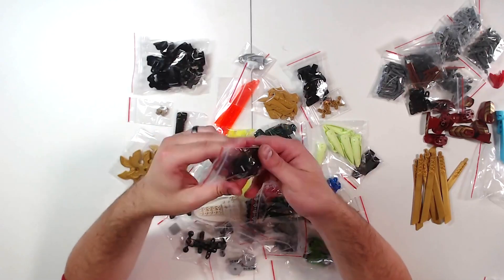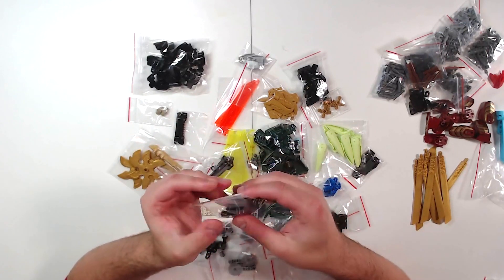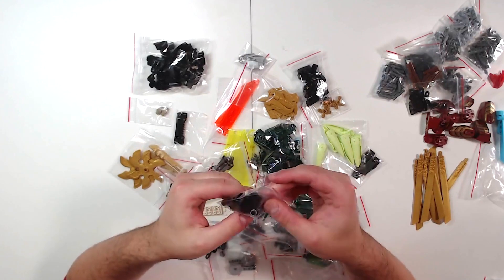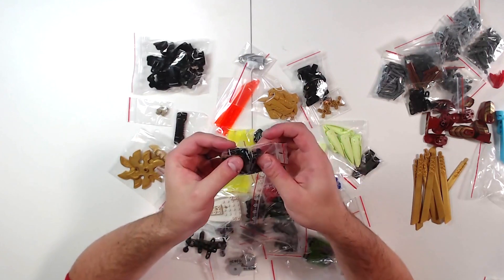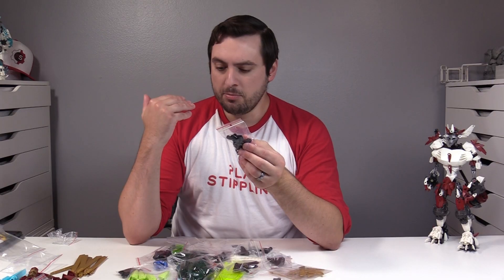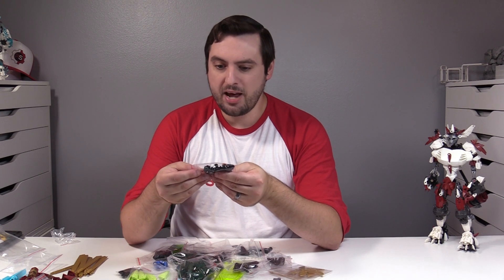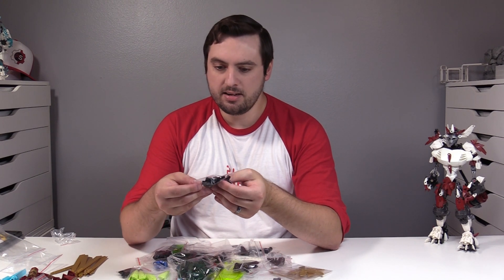When I was deep into Bionicle, these were barely in existence. I think K2SO might have been my first interaction with them. A bunch of them is really neat. I love using these over the axle bushings — they give better shaping, they're more consistent with the CCBS smoothness. It's just a great tool, and I really like having this many in a different color.